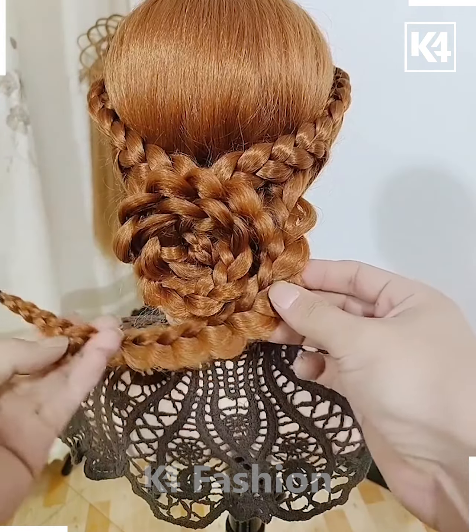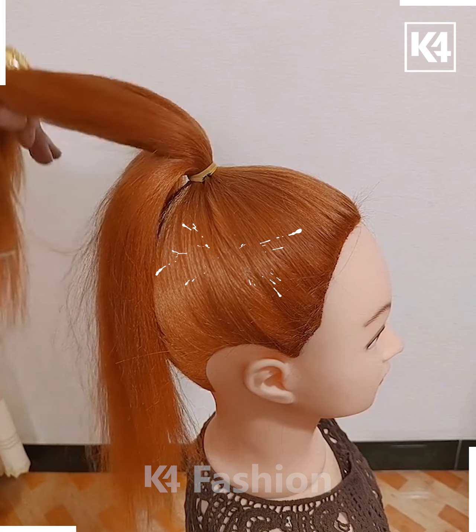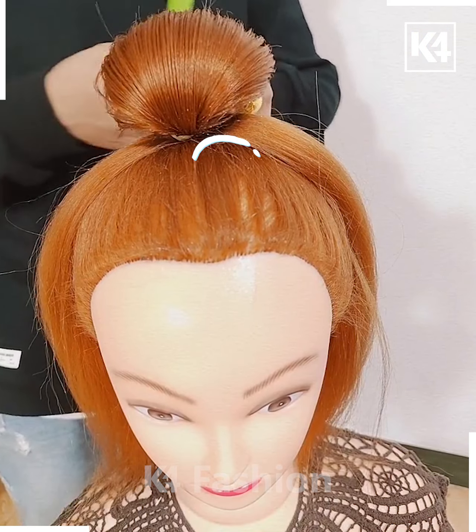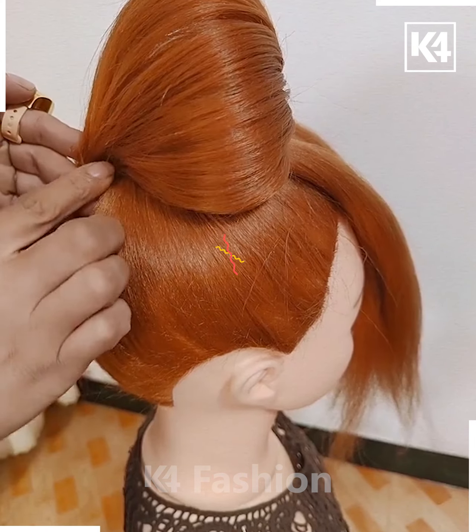Now make a high ponytail and section your hair into three parts. With the first part, make a bun as shown here. Once the bun is made, secure it with pins.